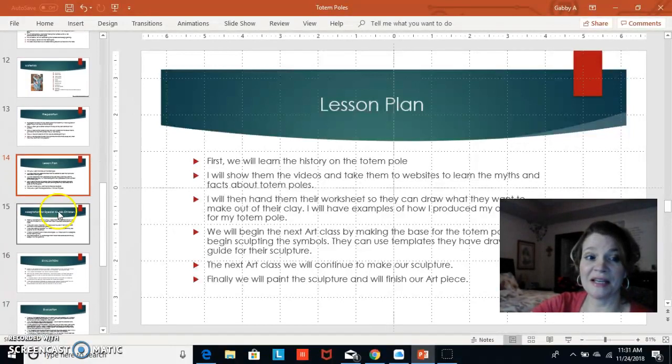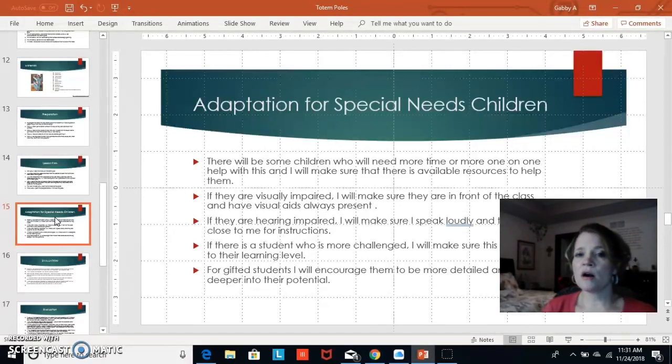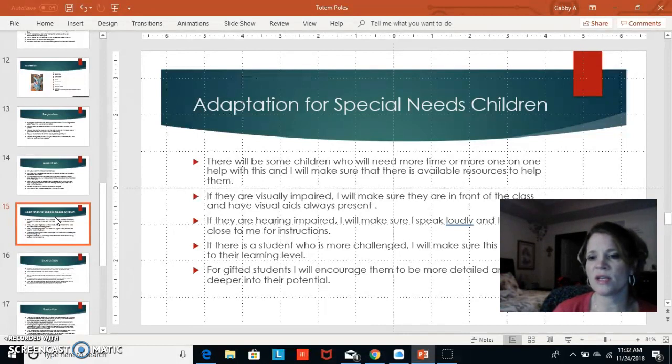For adaptations for special needs children, I hope to have a paraprofessional or special education teacher in the classroom to work one-on-one with them. We can simplify the project — maybe they skip the worksheet, or if they cannot use their hands properly, they can tell us what animals they want and we can assist. For visually impaired students, I will move them to the front of the class and make sure the projection is large enough for them to see.